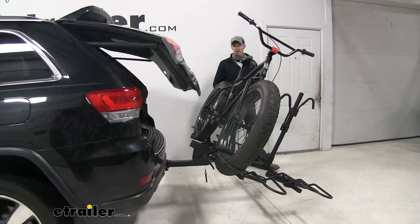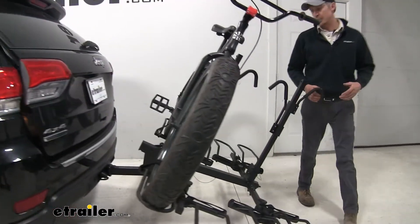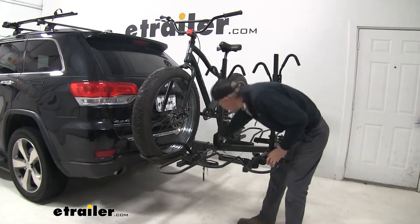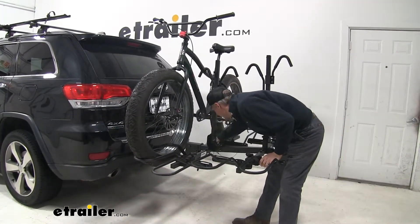To put it back in place, again, a second set of hands is always best. Just lift it up until it snaps in place, and then we can replace that snapper pin.